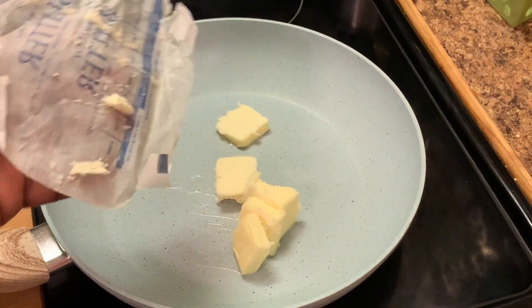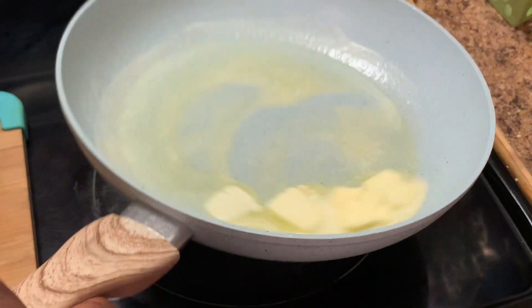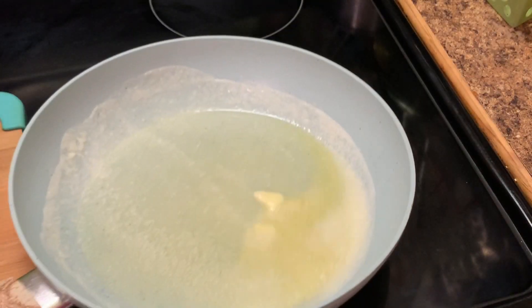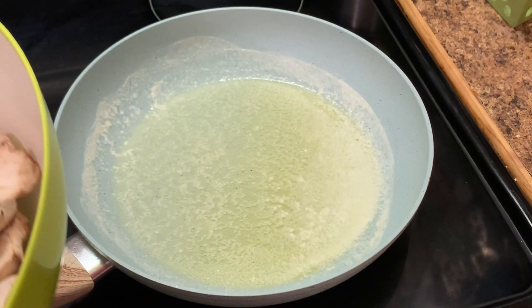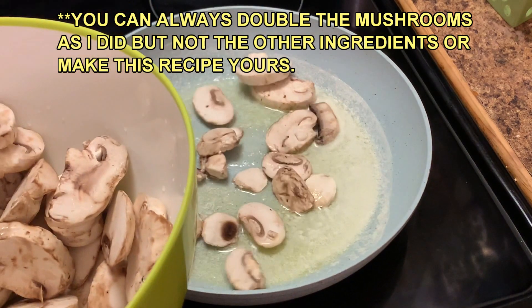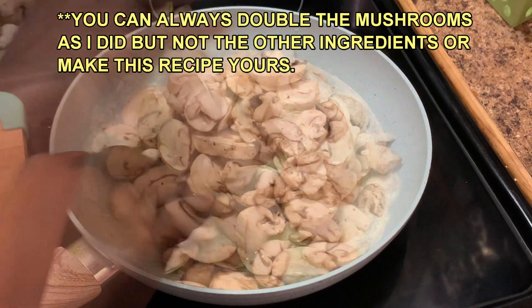In my skillet I'm adding salted butter and we're gonna let this melt. Here we're adding our mushrooms. When preparing your mushrooms, always just rinse them off. Never let them sit in water or they will become soggy.